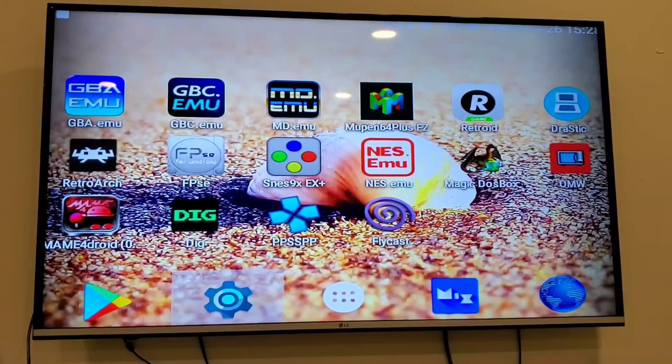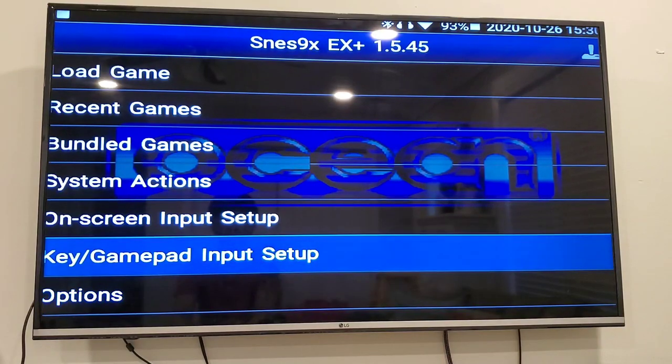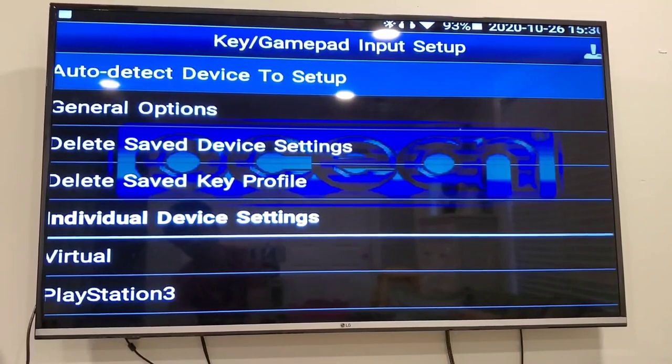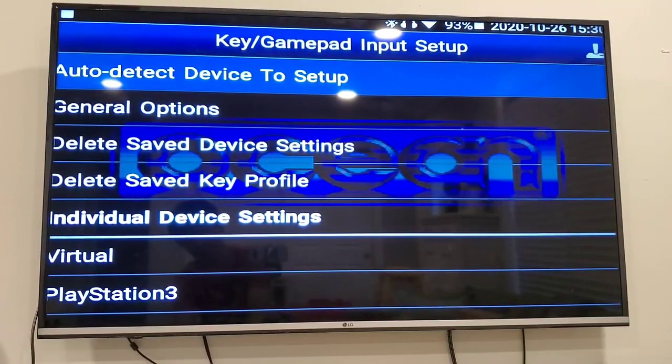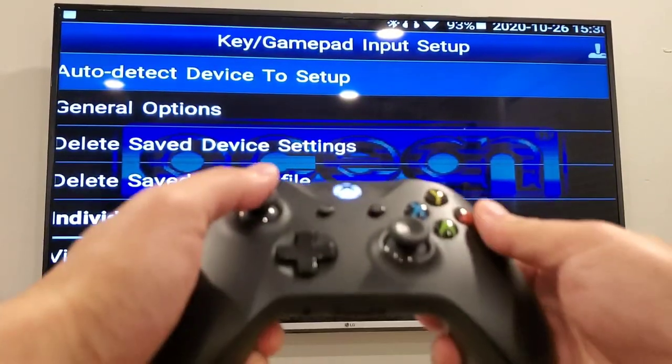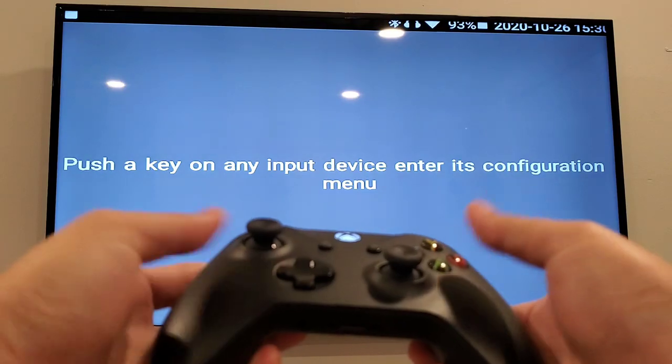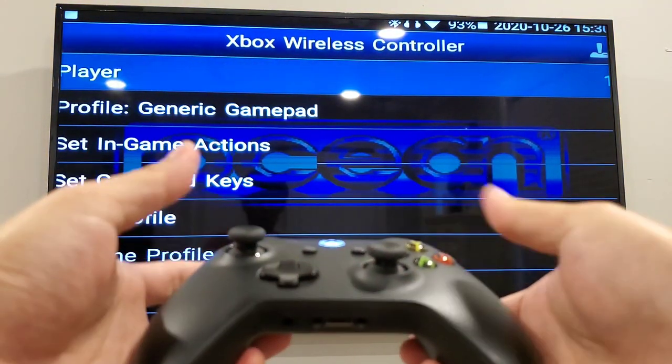Now we're going to open an emulator and show you some two-player games. I'll start with SNES — go to key gamepad input setup. Conveniently, for the SNES emulator or any of the GBA emulators, those emulators have an auto-detect device setup, so I can use my controller to navigate to auto-detect device setup and press any key and it'll try to configure everything for you.